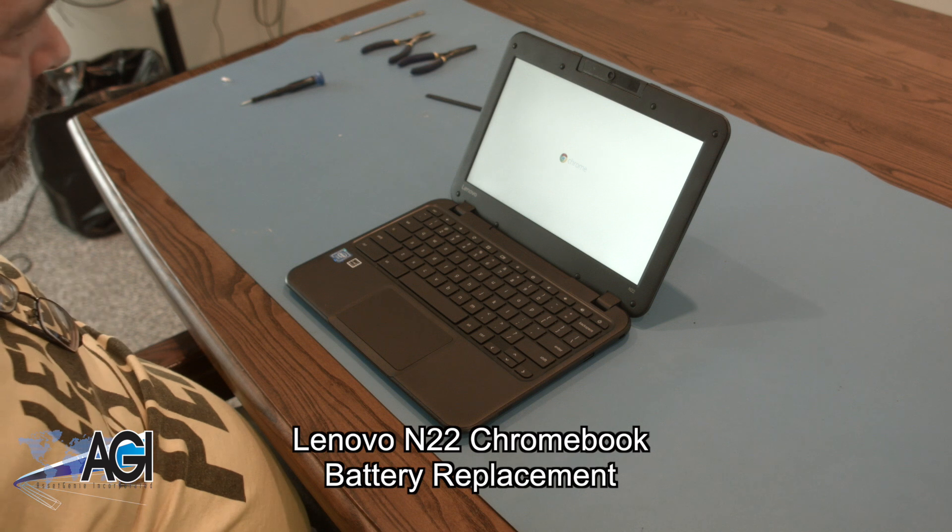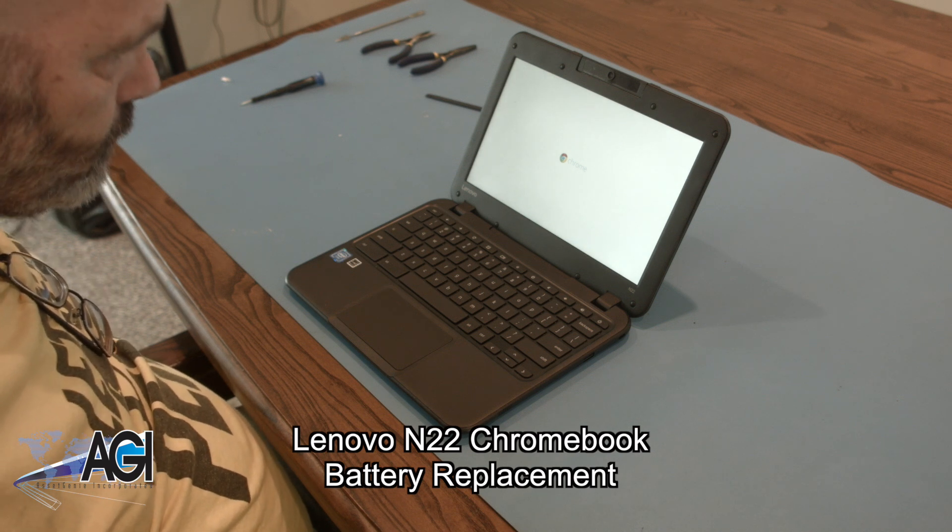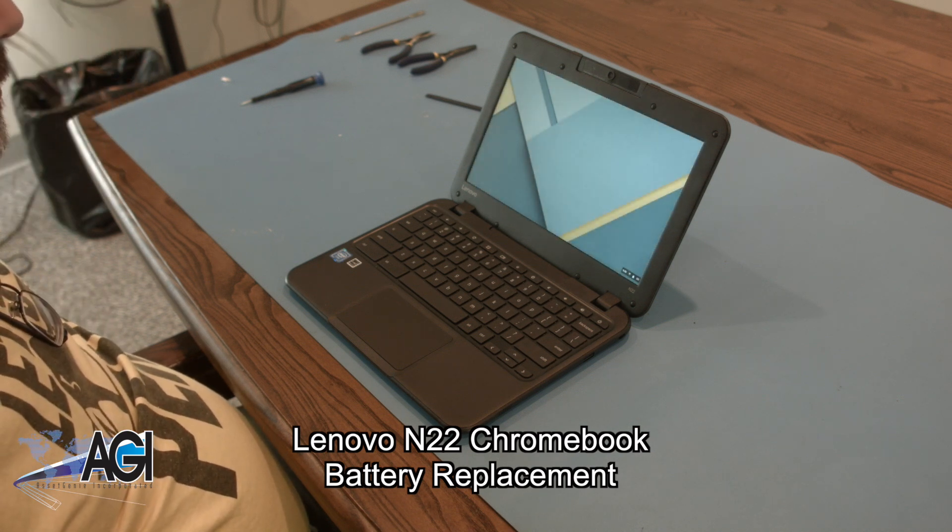Hello! Today, we'll be showing you how to replace the battery in a Lenovo N22 Chromebook.